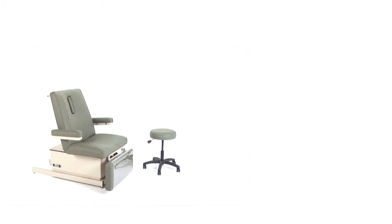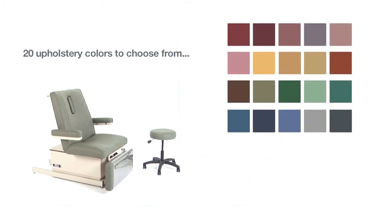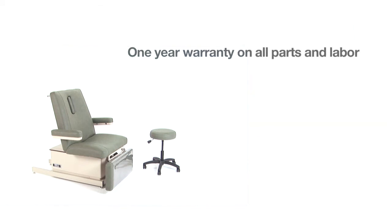The wound care chair comes in two base colors, beige or gray, and there are also 20 attractive top colors to choose from. The 90W comes with a one-year warranty. There is no oiling or general maintenance required — all parts are self-lubricating to give years of trouble-free service.